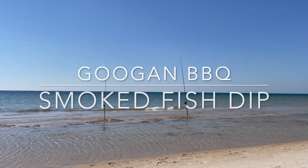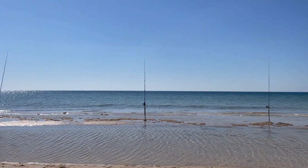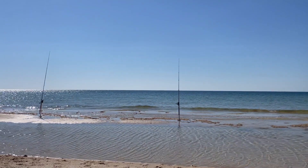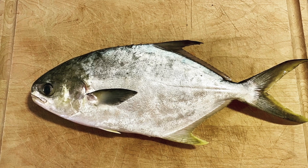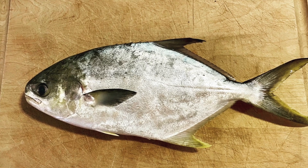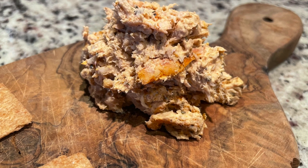What's up guys, Guggen BBQ here and today we're going to be making a smoked fish dip. A few months ago I was down at the Gulf doing some surf fishing and I was lucky enough to catch a few pompano. If you've never had pompano before, it's probably one of the best tasting fish you can catch at the beach down in Florida, Alabama, or Mississippi.